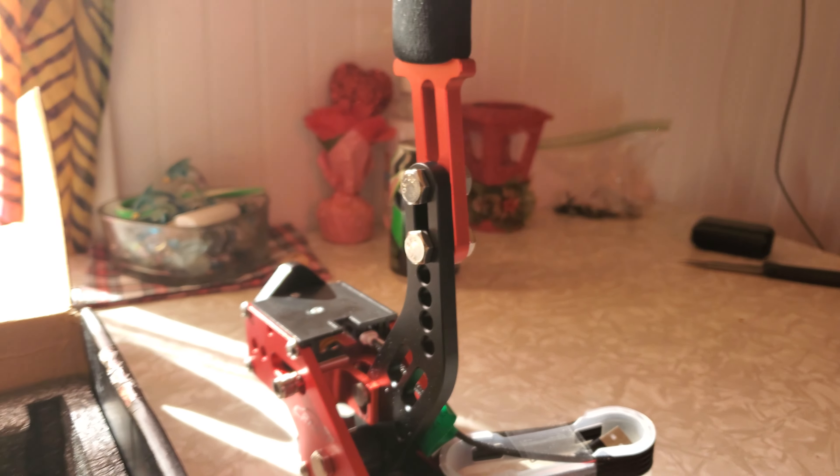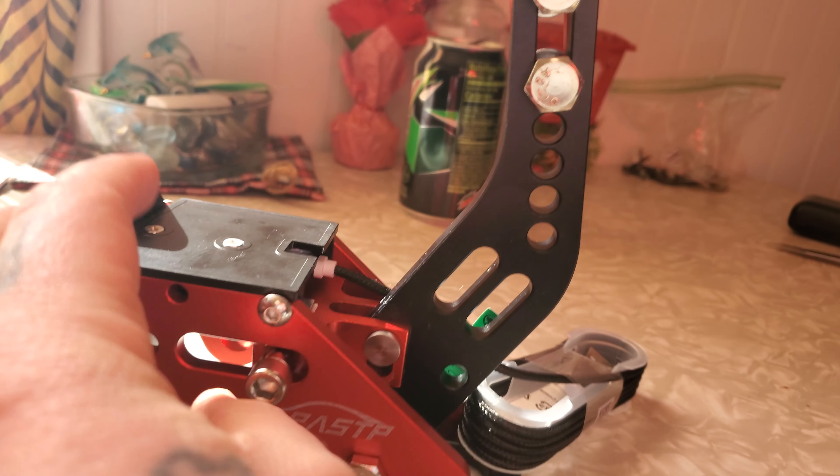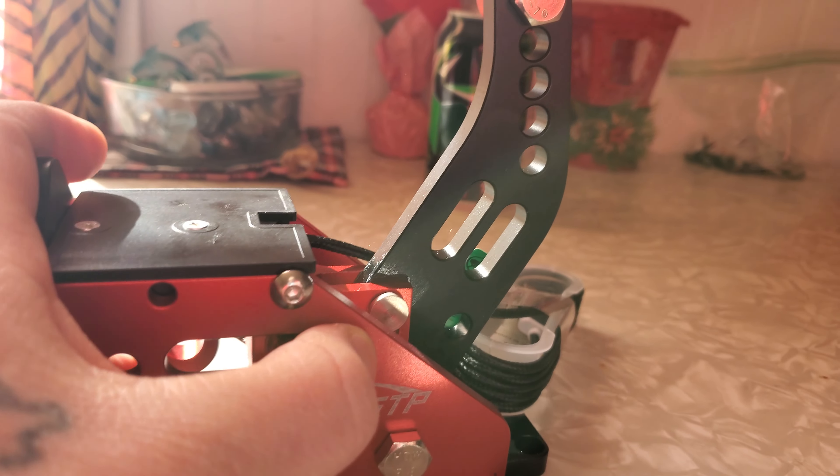Looks really nice. You can adjust it up and down if you want, and you can adjust this part as well.